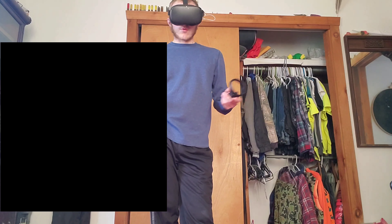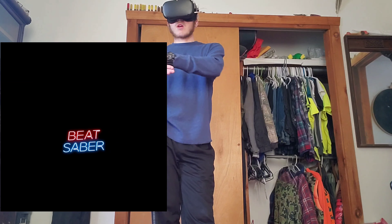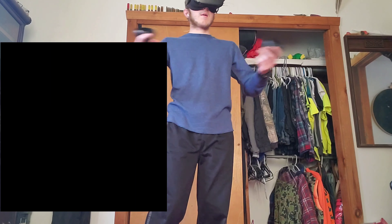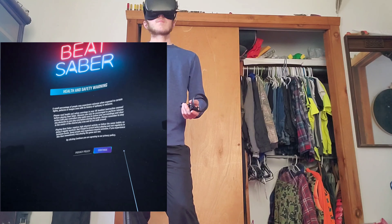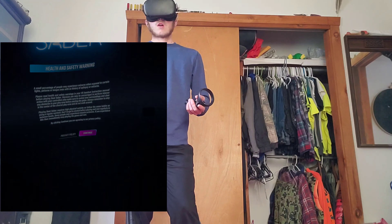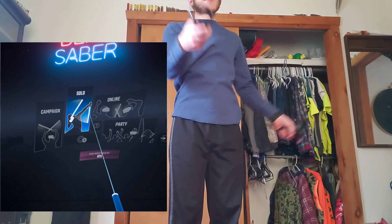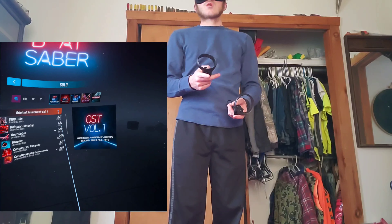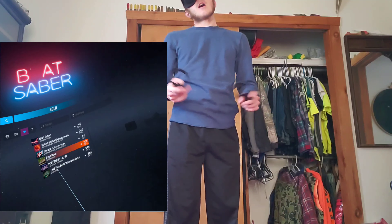I'm going to be playing some Beat Saber, probably going through a couple of songs I really like. I don't know how I'm actually going to edit this, but if you guys really want to read anything on screen, just pause. I have to set up my play area — perfect. I'm going to be doing Solo.